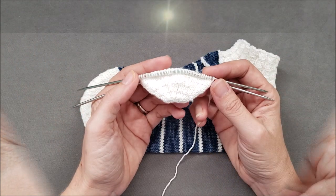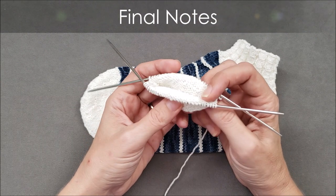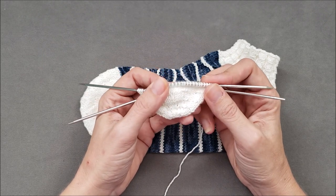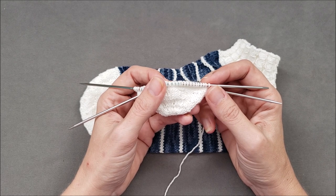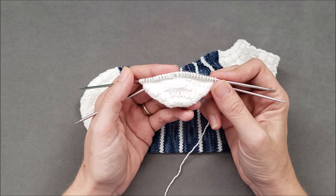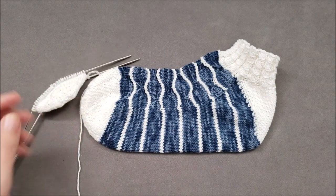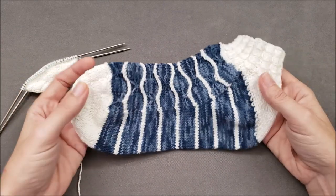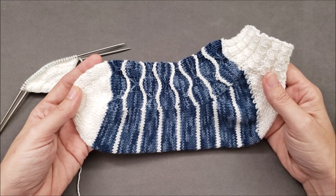I hope you enjoyed learning how to purl the first stitch after a needle change when knitting small circumference items like socks. If you did, make sure to give this video a thumbs up and share it with your knitting friends. If you'd like to try this technique in a pattern, head over to the shop section of thechilidog.com and look for my crab walk socks. Until we stitch again — happy knitting!